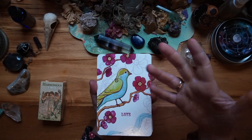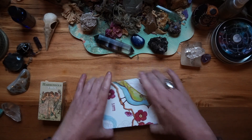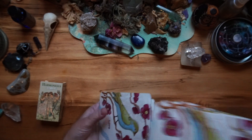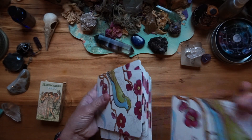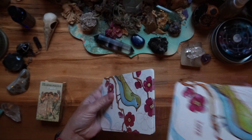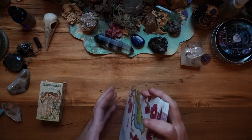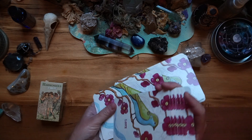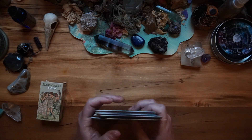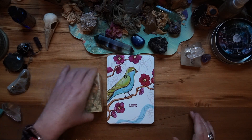For decks that are larger than can be managed — it's doable, but it's clumsy — what you can then do is turn it to the side and hand-over shuffle them. You can riffle shuffle larger cards as well if you want to. This is how I personally shuffle larger cards. There are plenty of decks that are oversized: the Mari-El Tarot is a larger deck, the Druidcraft Tarot is a larger deck. There are many decks that come in a larger format, and there are also decks that come in a smaller format. Being able to shuffle any deck any time is important.